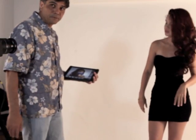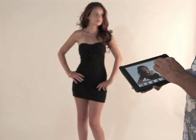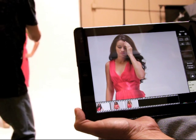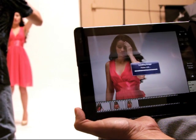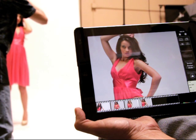You can also adjust the settings without walking back to the camera. And if you want someone else to preview the photo shoot, you can hand them the iPad while you take the photos. They get to see the images, but you keep the control.